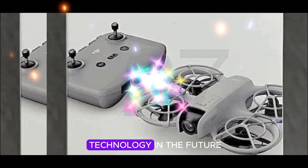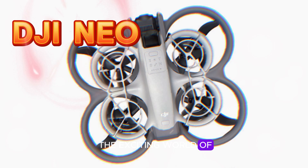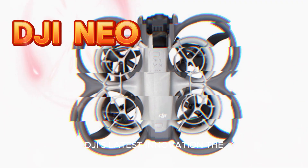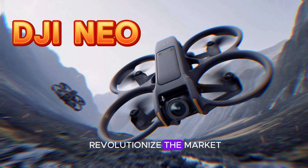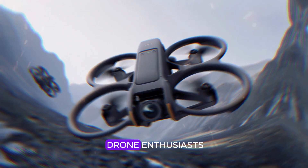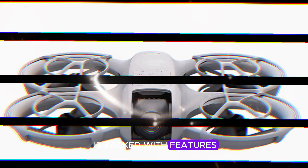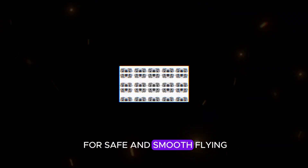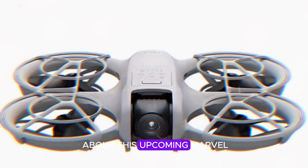Welcome to my channel, Technology in the Future. Today, we're diving into the exciting world of DJI's latest innovation. The DJI NEO is almost here, and it's set to revolutionize the market for indoor and beginner drone enthusiasts. This sleek, compact drone is packed with features that make it ideal for safe and smooth flying. Let's break down everything you need to know about this upcoming marvel.